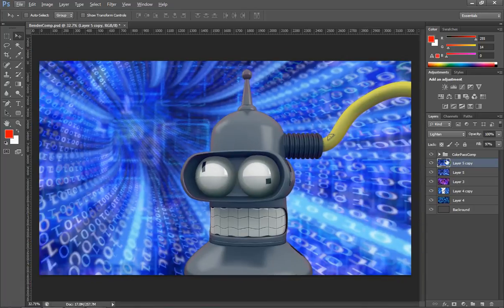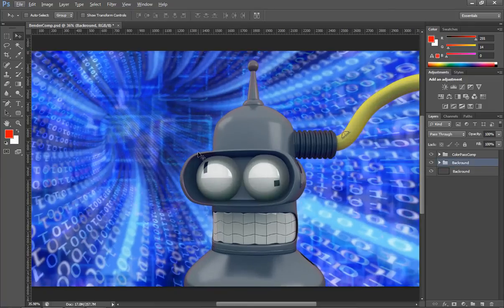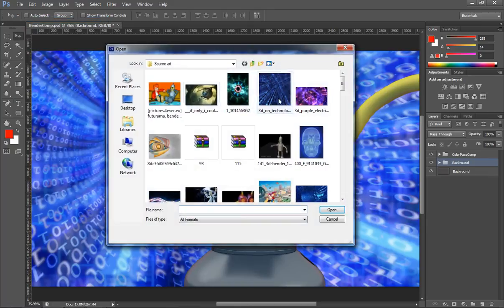Now we just need to come in here, group these layers — select them all and drag them onto the group. We'll hide those. Now we can begin the process of putting the main specular layer, the main ambient occlusion and depth layer on Bender. Let's go ahead and open those and go into Bender's images.